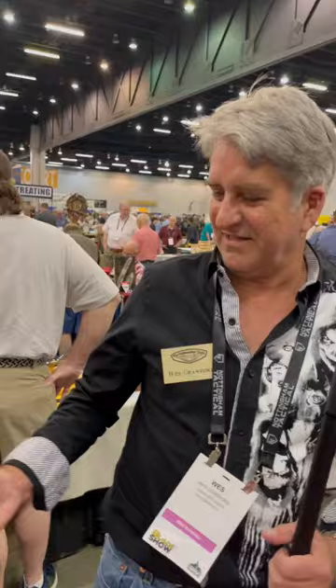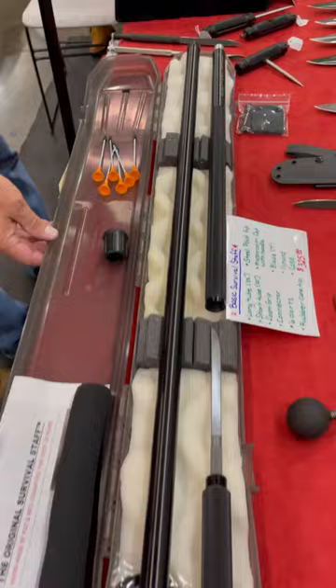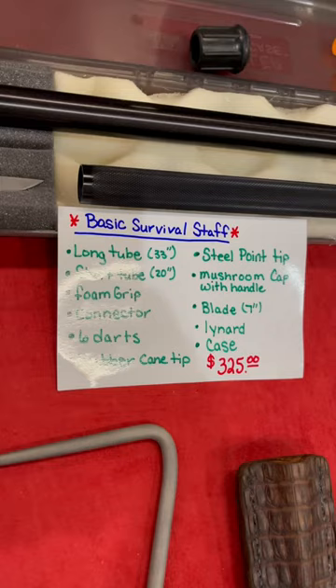We got our survival staff. It's made out of hardened aircraft aluminum. Dissembled, make a hiking stick, walking cane, baton. We have them here in our self-contained casing kit, ready to ship out to you. The price is $3.25, and we have them in stock, ready to go.